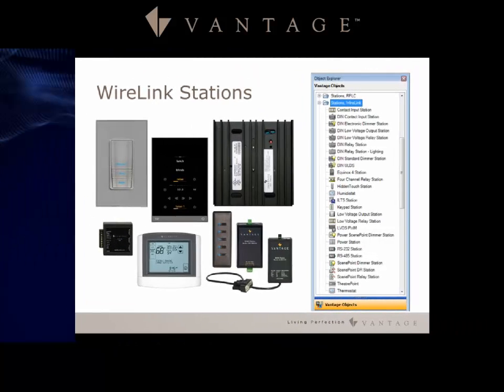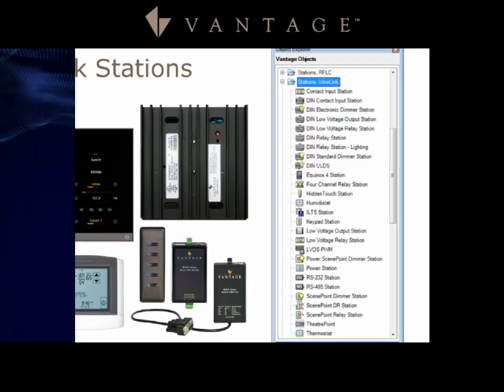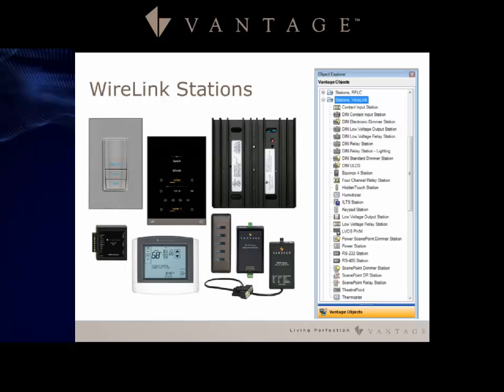Most of Vantage's stations are designed to work with the wire link station bus. As you see on the right-hand side, you'll see all the Vantage objects you can select that are wire link stations: keypads, scene point dimmers, Equinox LCD keypads, power dimmers, thermostats — all different types of stations are available.